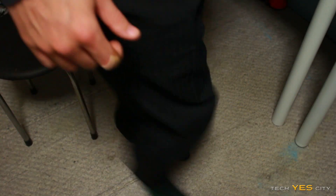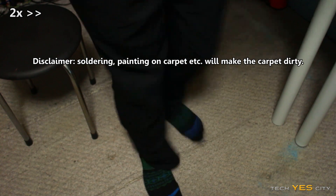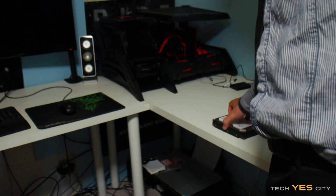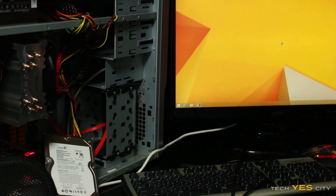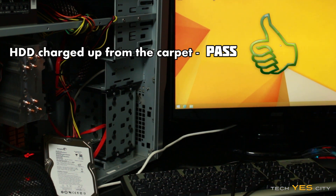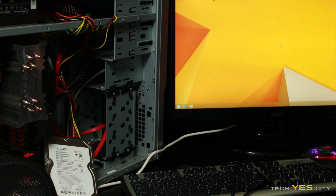First up we have the Seagate hard drive. I'm just going to quickly charge myself up, put it in the computer, and see if it boots up. Here's test one and it looks like it's a pass for the hard disk drive. Charging ourselves up on the carpet, then touching the hard drive and installing it to an ungrounded computer still results in this computer booting up into Windows. Let's move on to part two.